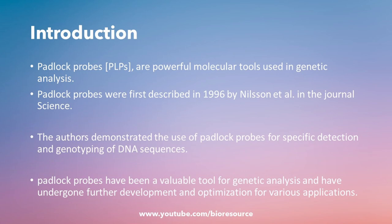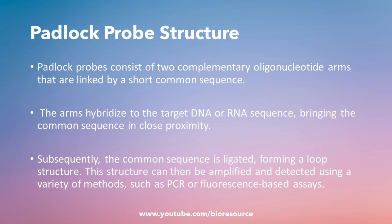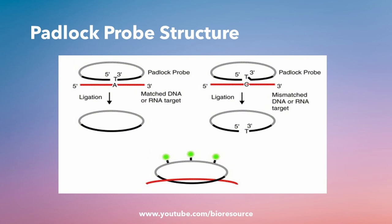Let's see the structure of a padlock probe. Padlock probes are designed as a linear single-stranded oligonucleotide with two arms that are complementary to the target sequence, and a linker region that connects the arms forming a loop-like structure. Here you can see the structure. When the padlock probe hybridizes to the target sequences, the arms are brought into close proximity and a ligation reaction can be used to covalently link the arms together.